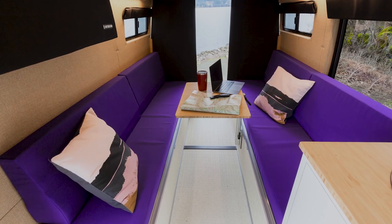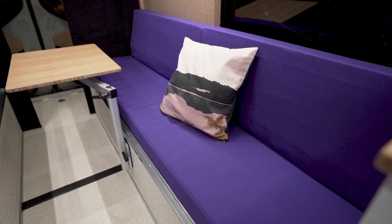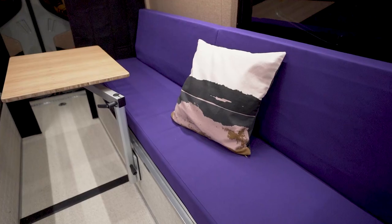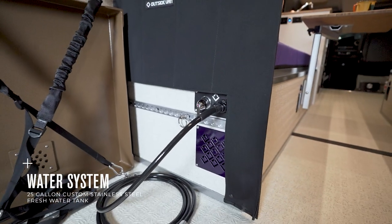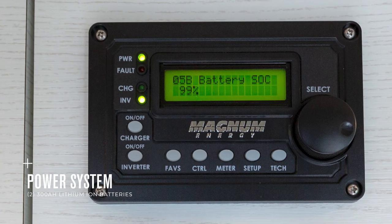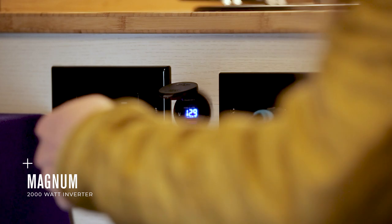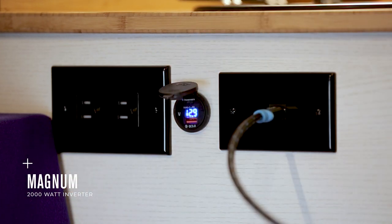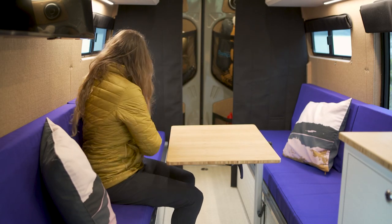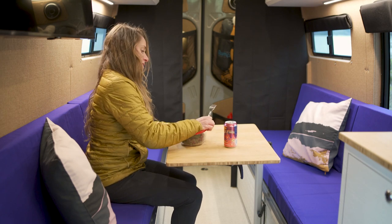Here's my favorite part of the build — the hangout area. Our team built boxing on both sides of the van that act as both a seat with custom-made cushions and a storage area for the 25-gallon custom stainless steel water tank and the 600 amp hour lithium-ion power system, complete with a 2000 watt Magnum inverter. With a lagoon table mount here, this table provides the perfect space to hang out and eat a meal.